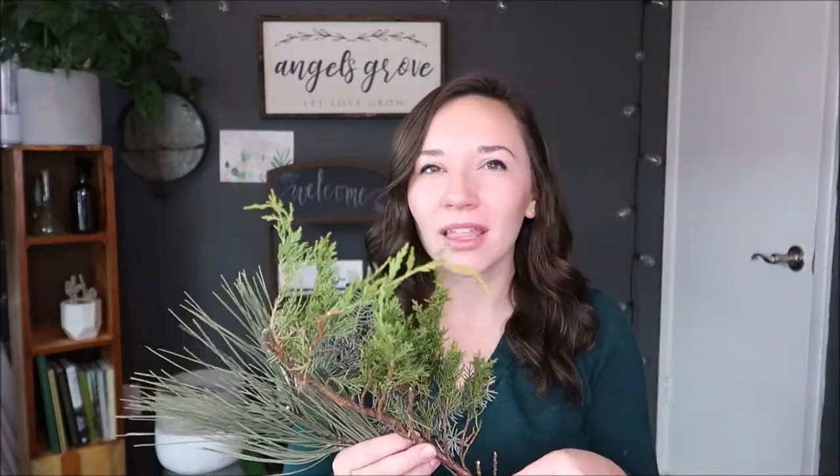So cedar — I think this is what this is, or I don't know if it's cedar or juniper, I'll put it on the screen what it is. And then we also have this, which is I think a different variety of this green one here — it's just blue. So we have a whole bunch of different things to play with.